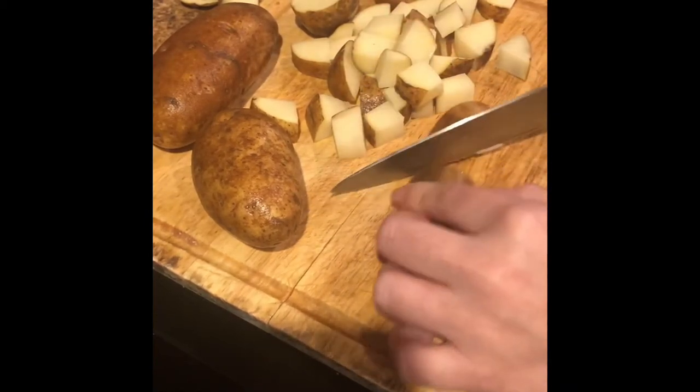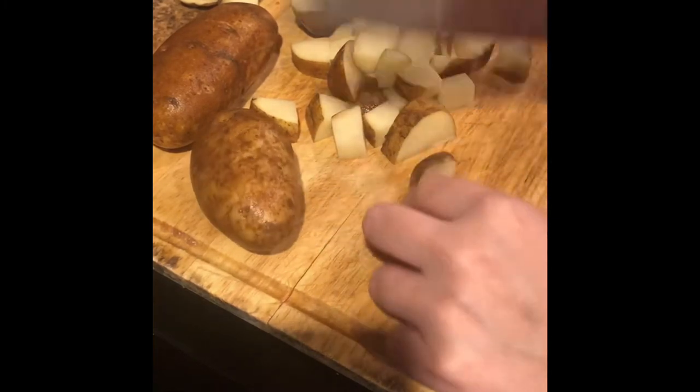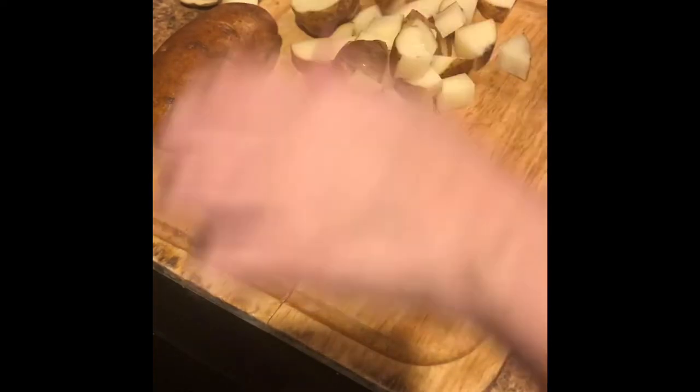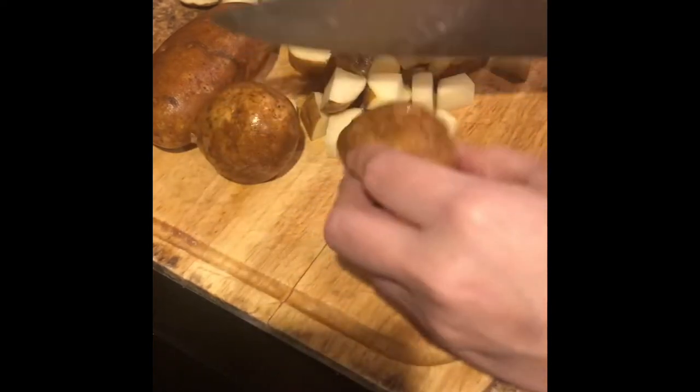Don't leave them too big, but you don't have to make them super small either. They're gonna get mushed together regardless. Remember, this is just a fast, shortcut way of doing it.